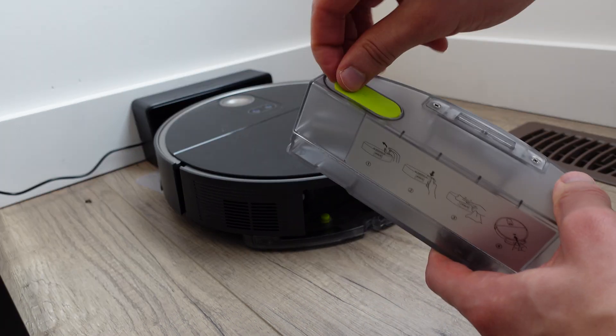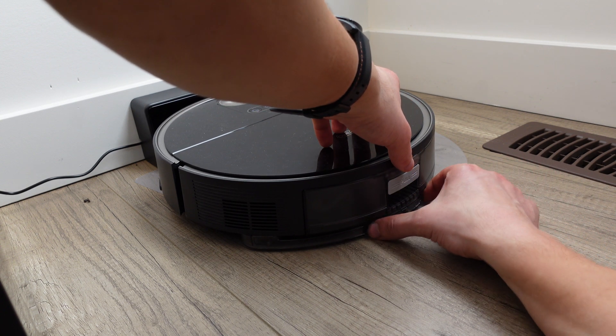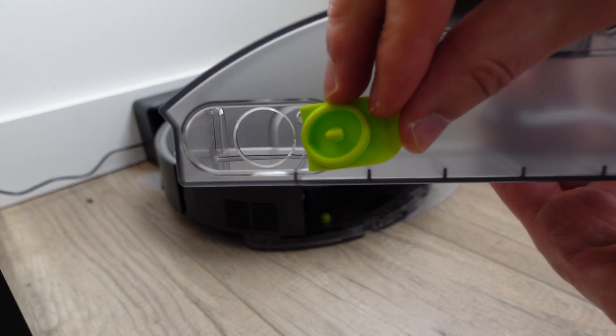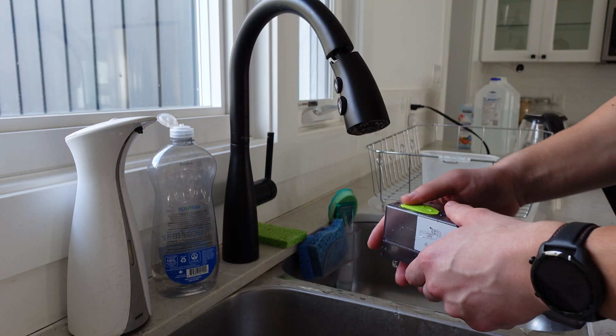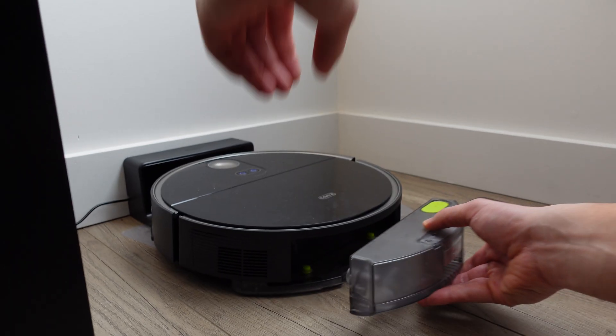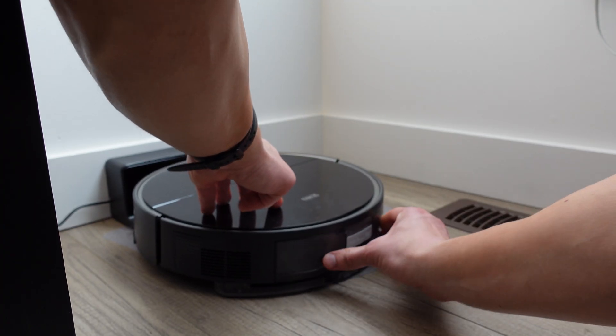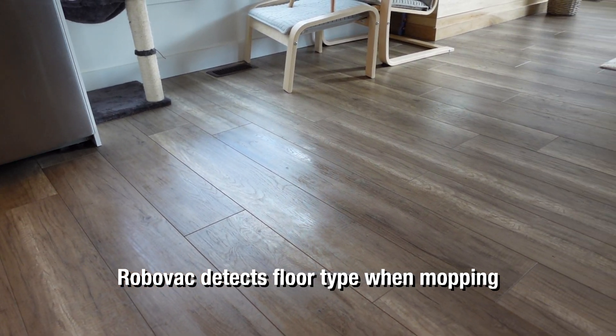Speaking about the mop functionality of the S10, this has been a major improvement over the previous generation. Some previous RoboVacs I've tried had a canister of water that would always leak, especially if you docked it without the protection thing below it — it could kind of leak water onto the floor and potentially damage your hardwood flooring. I'm happy to report that this new RoboVac has a very good mechanism to hold water, so you can just keep it there all the time without worry, and when it turns on and starts mopping it's going to slowly extract the water and clean your floors.